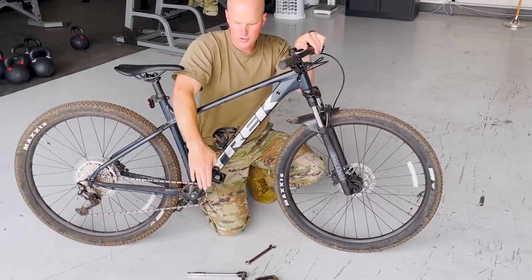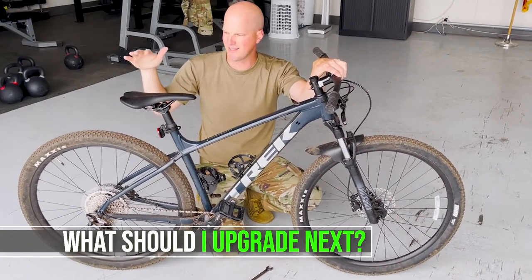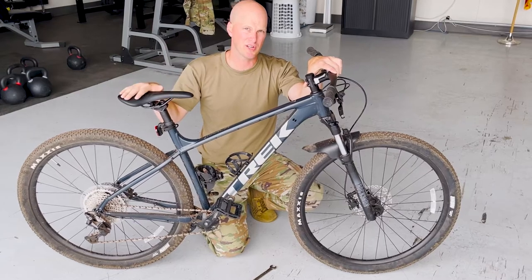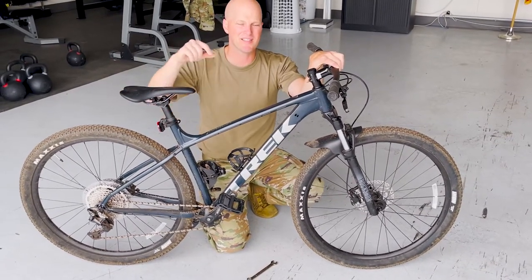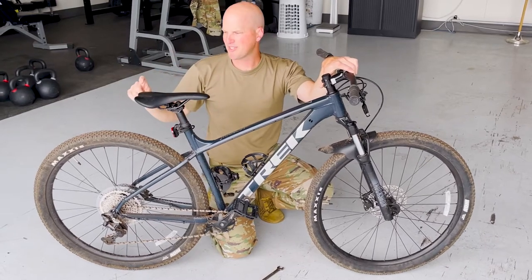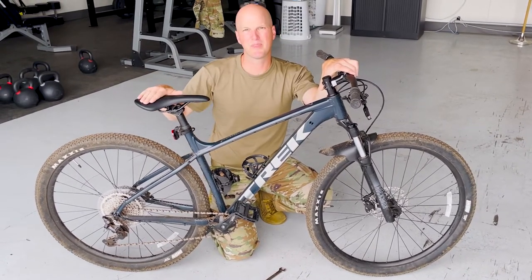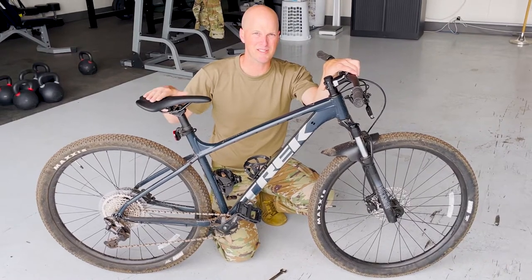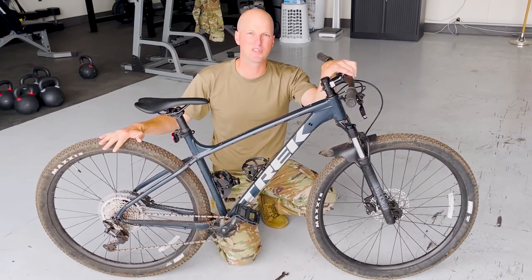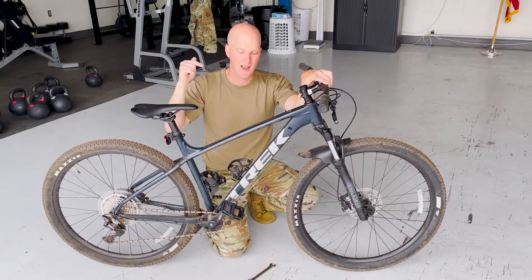We got those new grips on there — those are two of your main contact points. Now Justin, what are the upgrades you should look into next? Definitely the saddle is probably the next upgrade I would do, because no matter what you're riding on — road, dirt trails, or gravel trails — you're going to want just a little bit better saddle. If you guys haven't seen my video on the WTB Rocket saddle, I'll throw a link up top for that one. Saddle is such a personal preference, it's hard to tell people exactly what to get. And then the next upgrade, if you want to ride trails more, you're going to want to look at tires. We'll go ahead and show you guys some before and after shots of the pedals and grips that were on this bike.